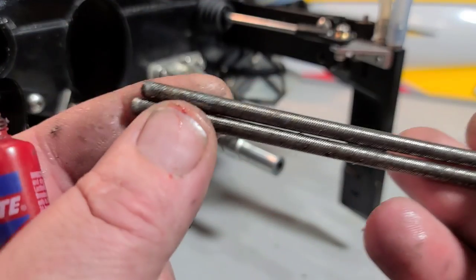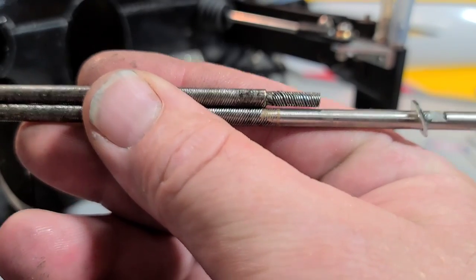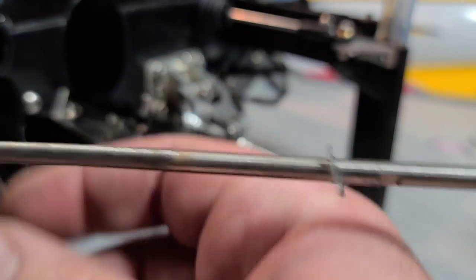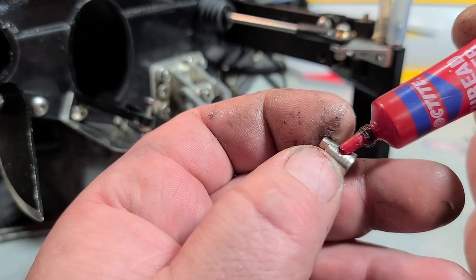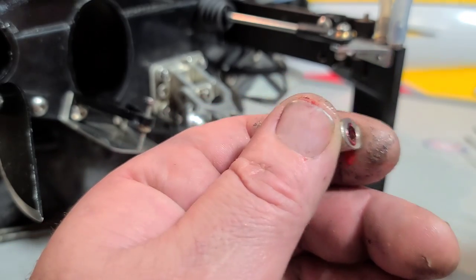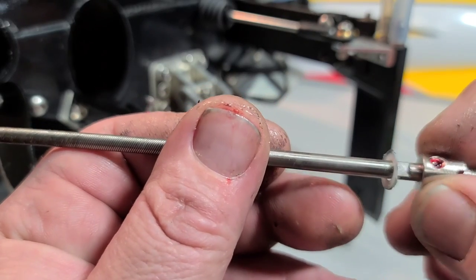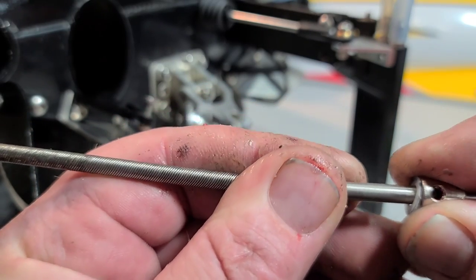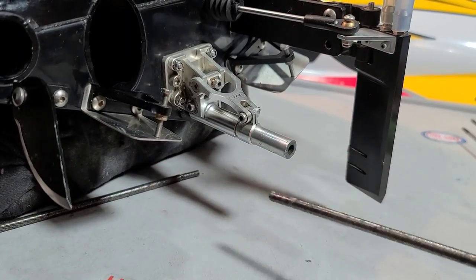I've got the V1 cable on the bottom next to the V2 cable — they're exactly the same length. I've got my Teflon washer, my thrust washer, and some red Loctite to get the tapered drive dog set back on the cable. I like to use red Loctite — some guys like blue — but I don't mind putting a little heat on it to get my drive dog off later. The last thing I want is a drive dog coming loose at the pond. Got it lined up on the flat spot — boom, done.